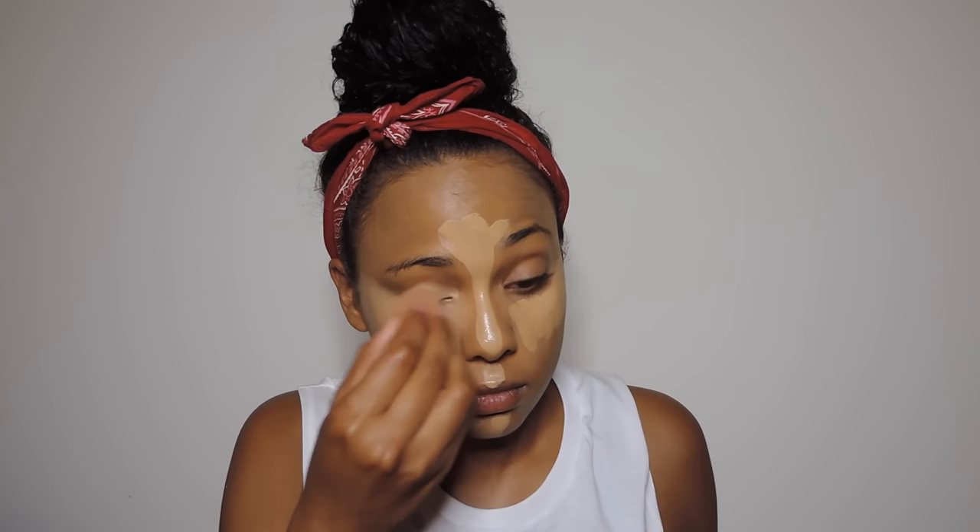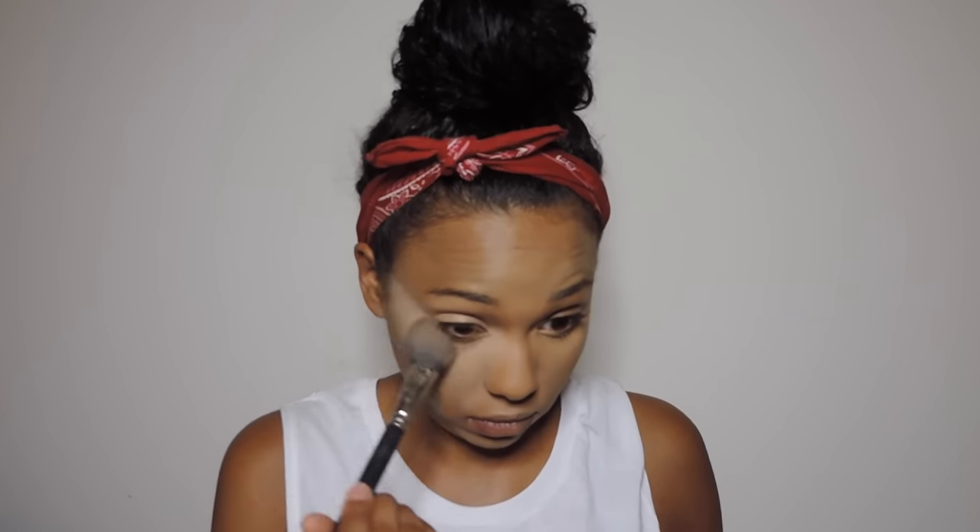I use two pumps of NC42 and one pump of NC45, and I spread that all over my eyelids, underneath my eyes, and in my T-zone to highlight and conceal. I'm just going to be dabbing this out with my beauty blender, using the flat portion to blend out the edges. Once everything is nicely blended, I'm going to set it in place with my Laura Mercier Translucent Setting Powder — this stuff is amazing for keeping you matte all day.